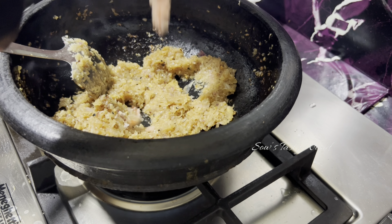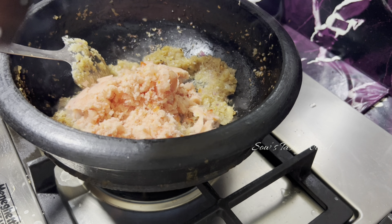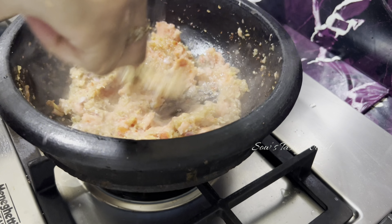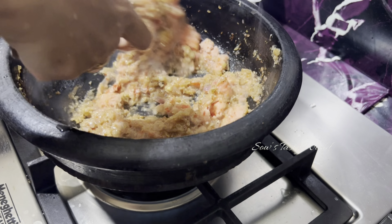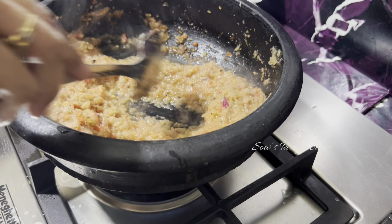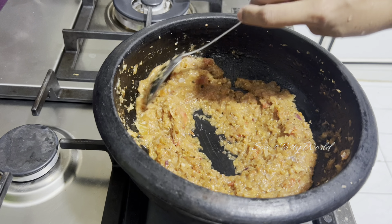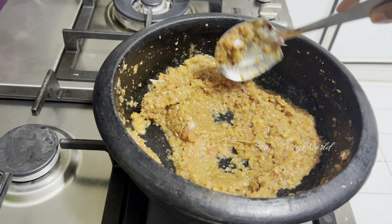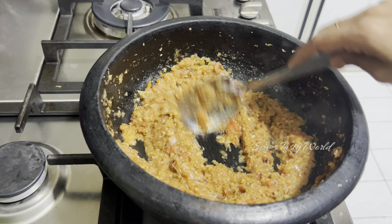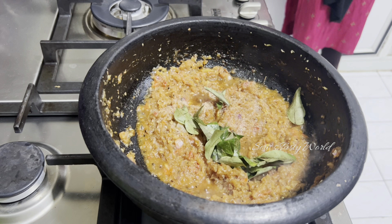Now it's time to add the chopped tomatoes, finely chopped as I have added them to the blender. Like any other gravies, the tomatoes have to be soft so that we can next add the masalas. Now the tomatoes are soft — it's time to add salt as per your taste.